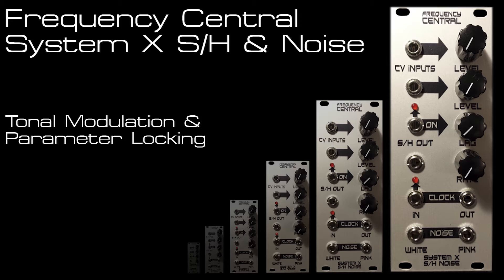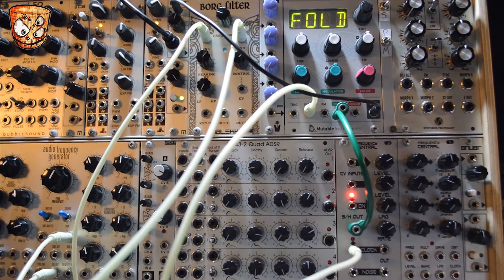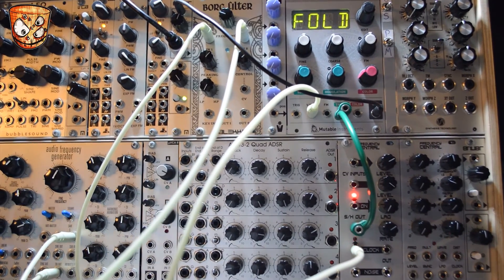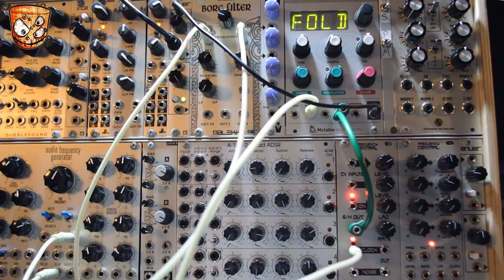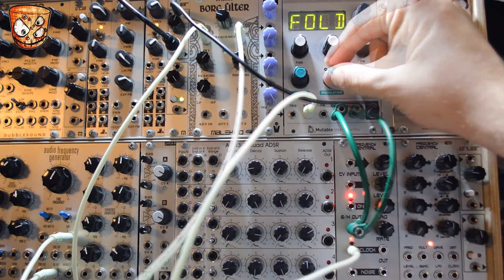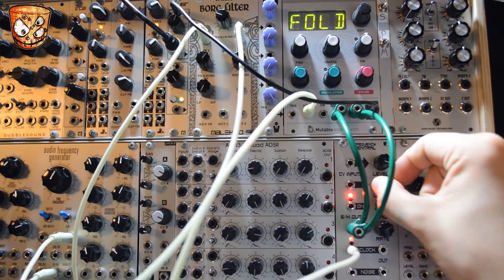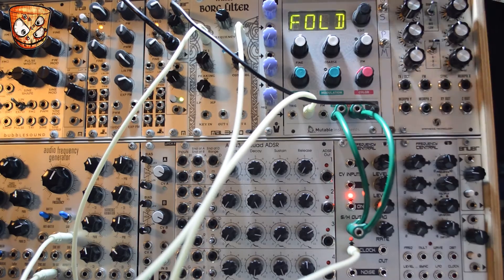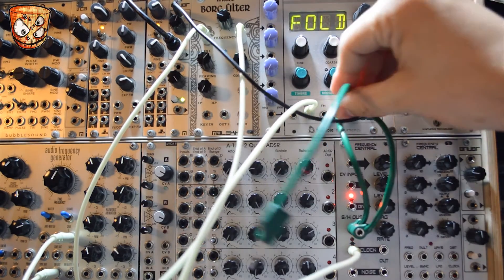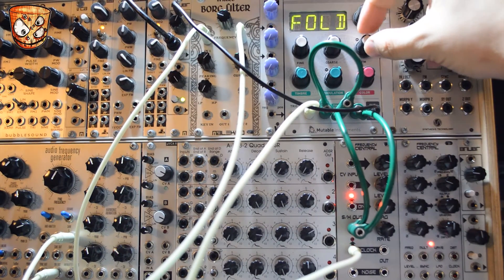Sticking with classic noise based sample and hold, I'm going to use the sample and hold output to modulate the timbre, colour and metadata modes available on a Mutable Instruments Braids. The sample and hold is clocked at eight times the clock of the sequence, and at the minute we're just affecting the timbre modulation. Multing that out on a stackable and adjusting the levels we can fine tune the colour and timbre modulation. One step further with Braids — multing again into the FM input with meta mode turned on uses the FM input to change between the different modes on Braids.